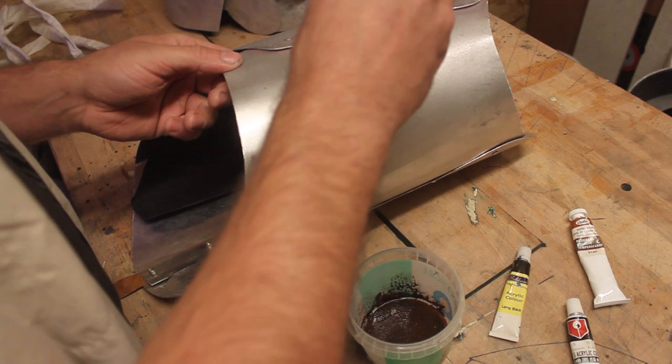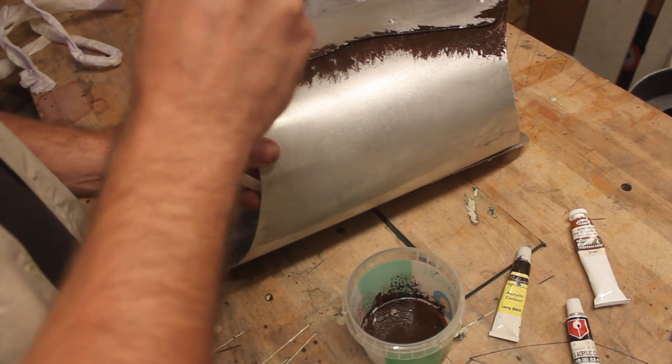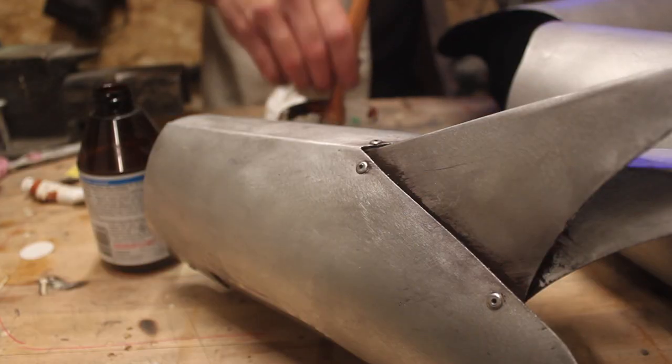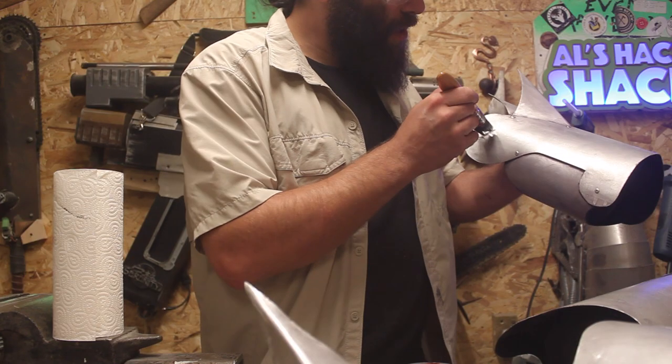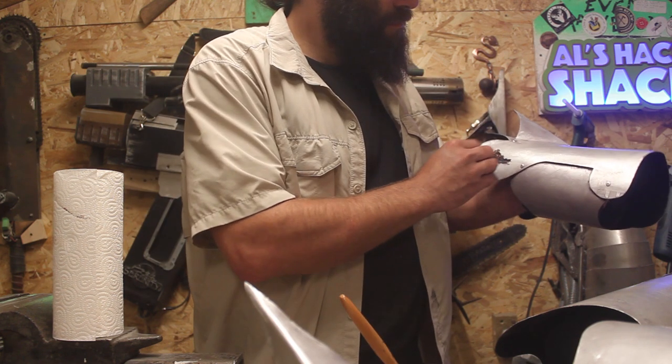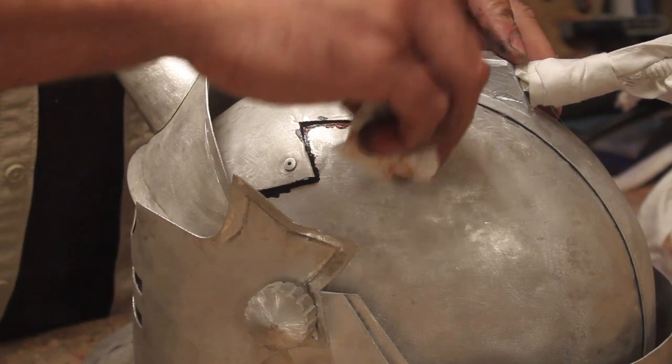And lastly it's a bit of weathering. It was really fun doing this to the project — it really makes it come to life. Add some age, add some stories, and I ground in some scratches as well as if Al had some battle scars. And this all got hit with some matte varnish just for a bit of protection. And that's it done.